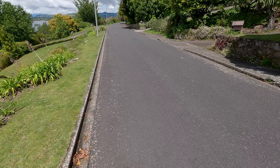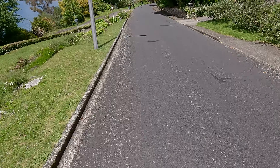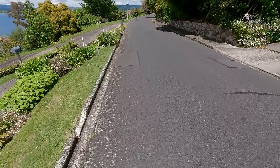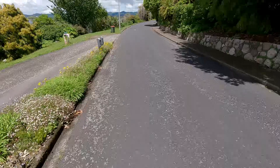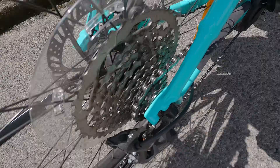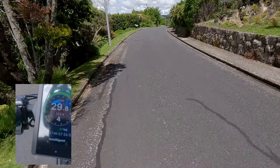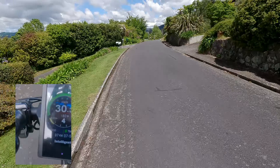We're starting off on relatively flat ground. I'm in a low power profile — it's capped at 200 watts at the moment. I'm just going through the gears and we're quite quickly getting up to speed. I'm at 30 k's right now.